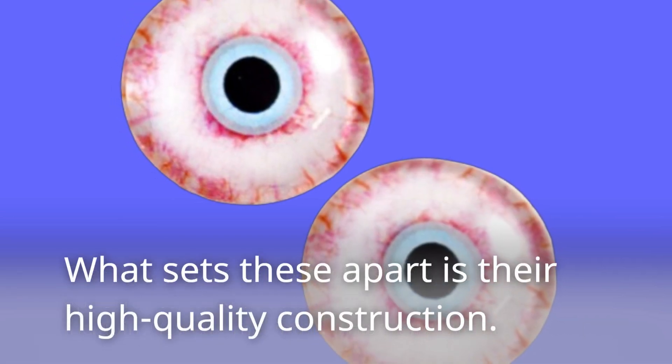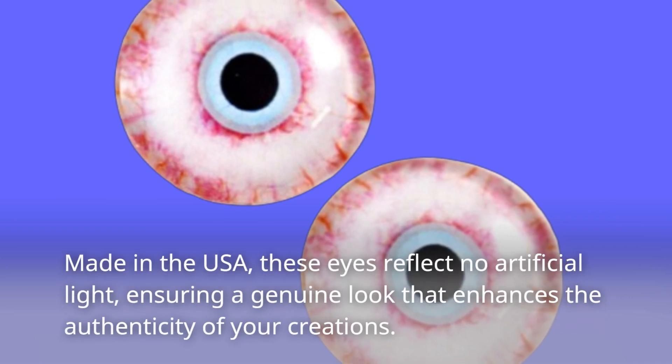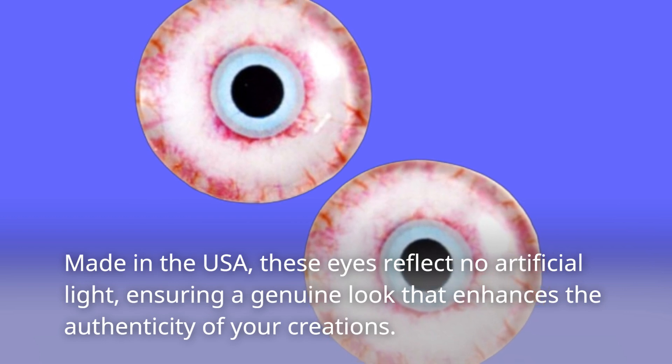What sets these apart is their high-quality construction. Made in the USA, these eyes reflect no artificial light, ensuring the genuine look that enhances the authenticity of your creation.